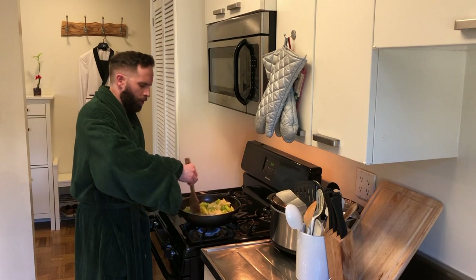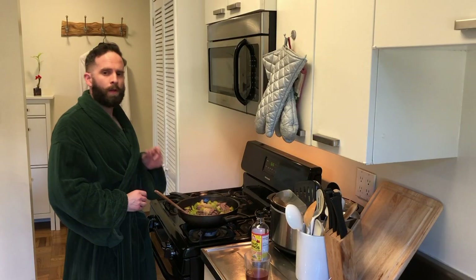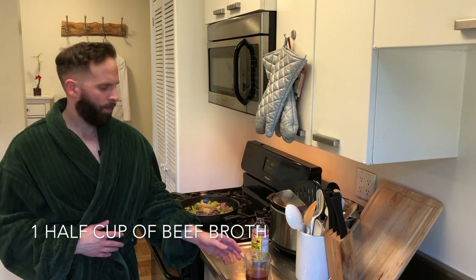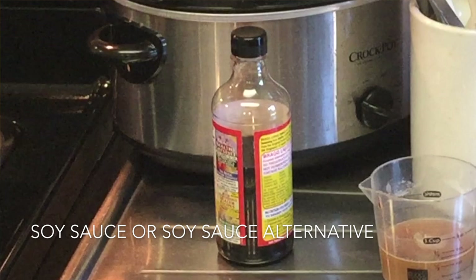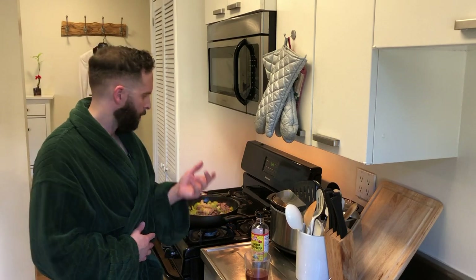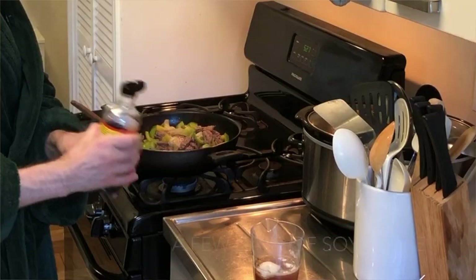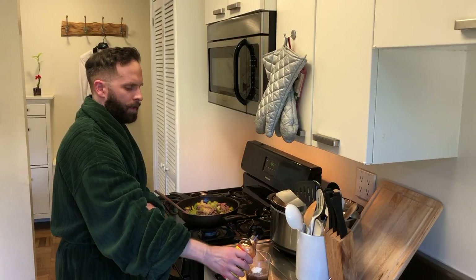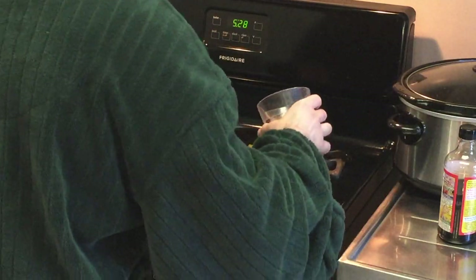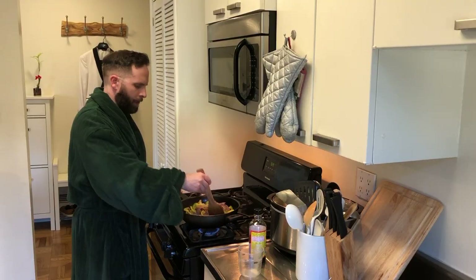Now we're going to cook and stir this all together. Now that we've been cooking our pepper steak, there's one more thing we need to add. I have a half cup of beef broth, my liquid aminos which acts as the soy sauce, and some cornstarch. We're going to make the sauce — add the cornstarch and a couple dabs of soy sauce, not too much, and mix it up really good. Then we're going to add our mixture to the pepper steak and stir it all together and let it cook.